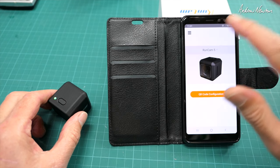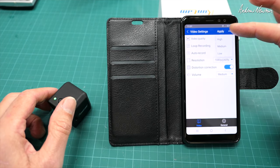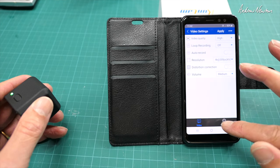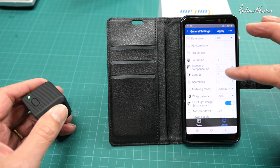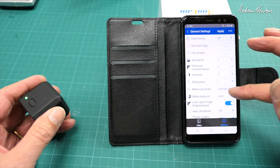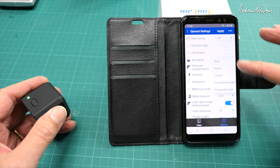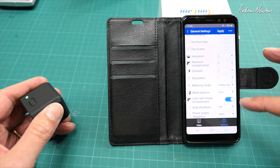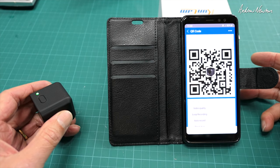I'll show you how to use the QR code setup system. You open the app, choose the Runcam 5, then QR code configuration, and go through the settings: video quality high, medium, or low — let's stick with high. Loop recording on/off, auto recording on/off, pick the resolution. General settings include date stamp, Runcam logo, flip upside down, saturation, exposure compensation, contrast, and sharpness. From what I've seen so far it is way over-sharpened, so I'll drop the sharpness down to minimum. You also get metering options, white balance — leave it on auto — low light image enhancement, auto shutdown, and power frequency.